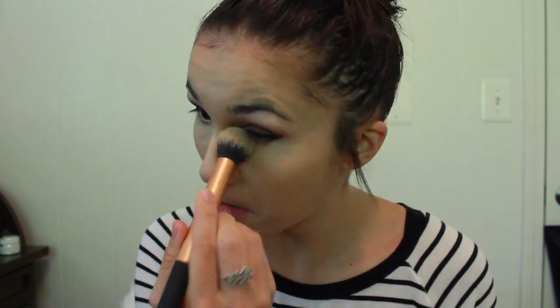And then to set the under eyes, I'm going to take the Clinique Loose Face Powder in the shade 03 Transparency, and I'm just going to take this Real Techniques Contour Brush. I'm also going to take that powder just to set my cheek area right here, so that our bronzer, blush, and highlight can go on smooth. And I am going to set my forehead also.